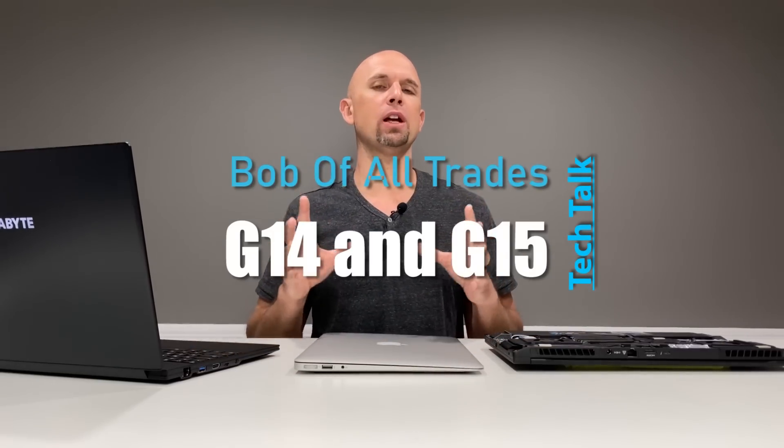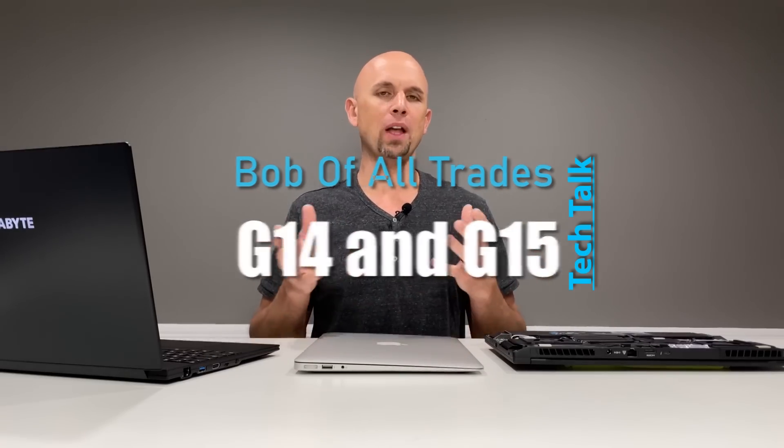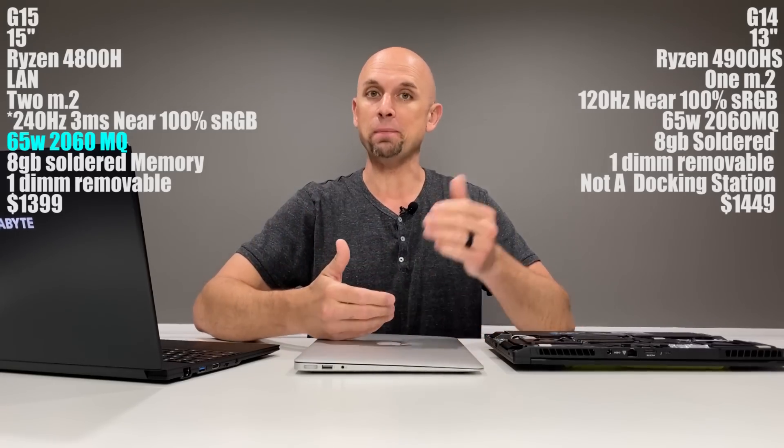Greetings folks. I think this is going to be a really cool video and I'm going to bring a few things new to the table that perhaps you haven't seen or thought of before. While simultaneously talking about the G15 and G14, doing a little basic overview and comparison — leaving out some of the small stuff, but covering the bigger components. Some updates on the product itself, a few comparisons with props. Here are the basic specs of the G15 and G14.